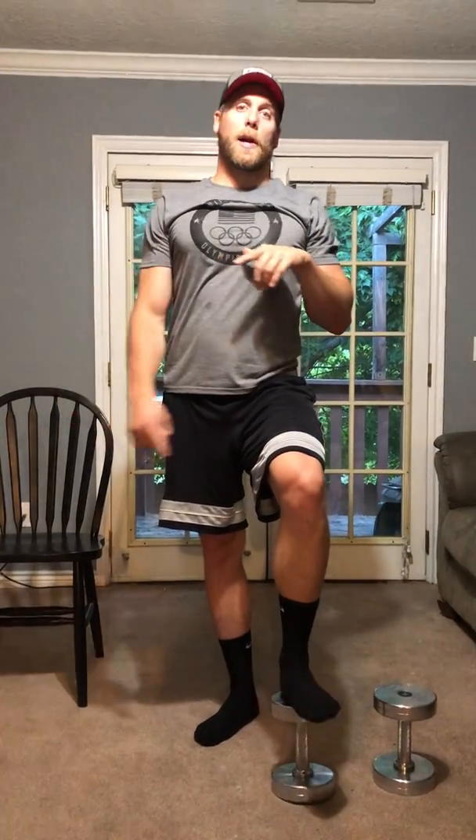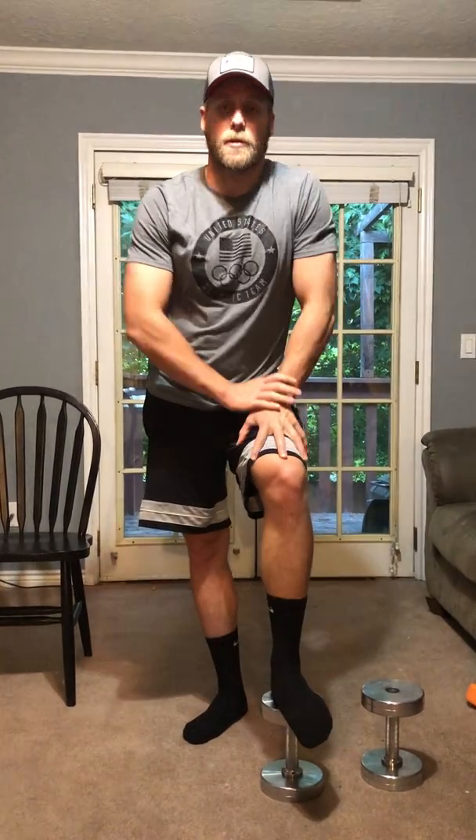From there we're gonna go straight into running for 300 meters. There's gonna be no rest in that circuit. You're gonna fly through that five times each as fast as possible, then take a five-minute break after the circuit is over.